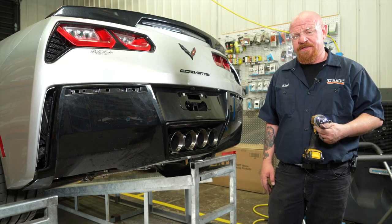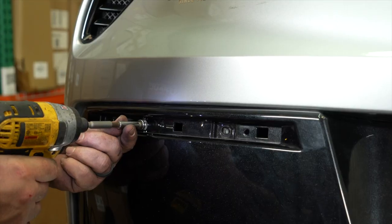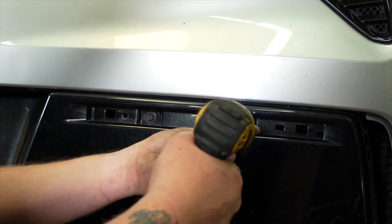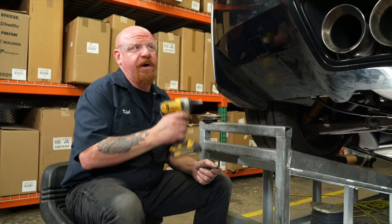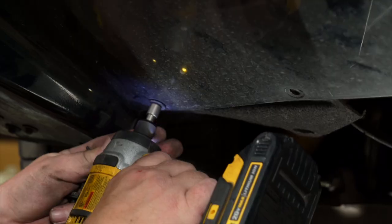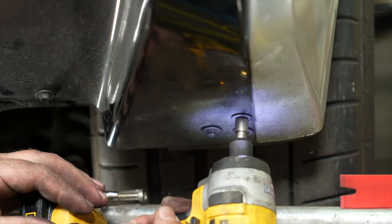With our fascia reinstalled, we're ready to insert the eight bolts that were holding the top side of our fascia. With our eight 10-millimeter bolts up top, we're now ready for the ten 9/32 fasteners. We're going to use our 9/32 snub driver to get those all back in down here — five on the driver's side and five on the passenger side.